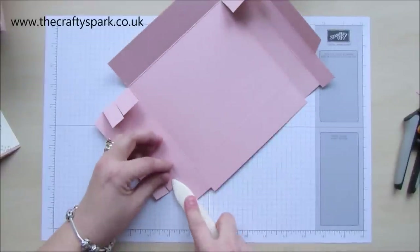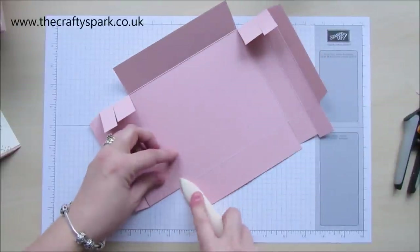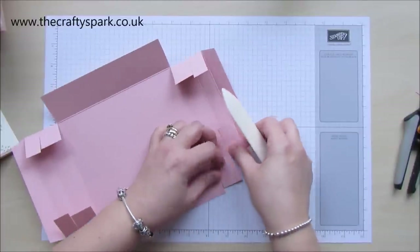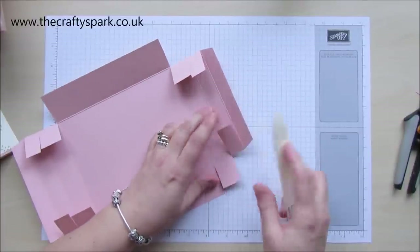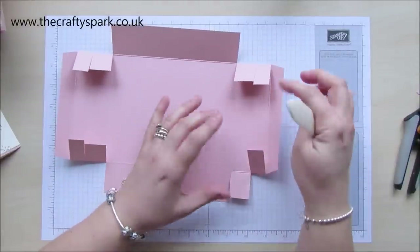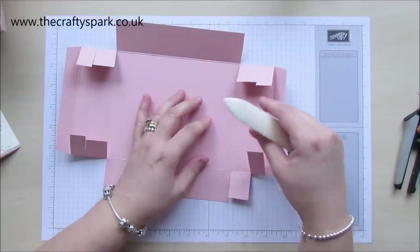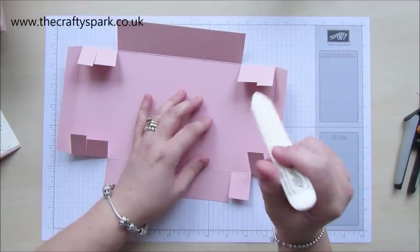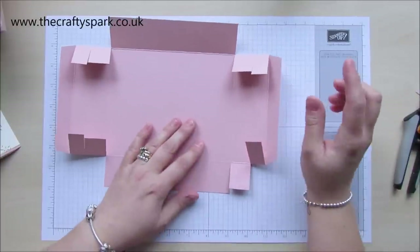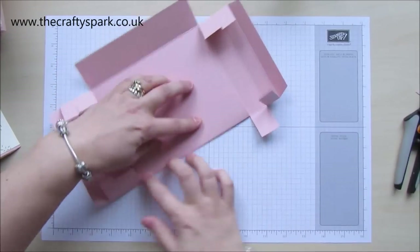Because it becomes so strong, the fibres actually mesh together with the fibres of the card and you end up with a really strong box when it's dried. So although you can use double-sided tape, I would always say use wet glue — I always find it better. Now just fold that one over as well.